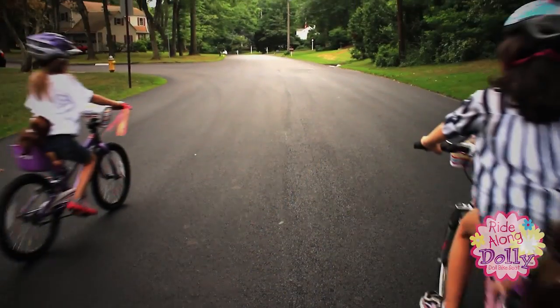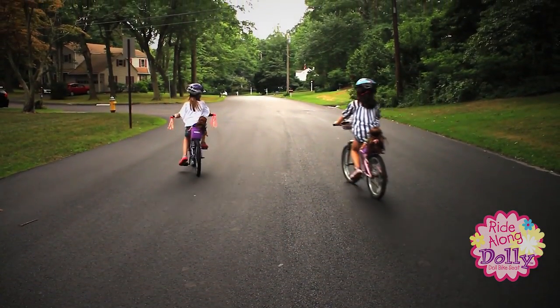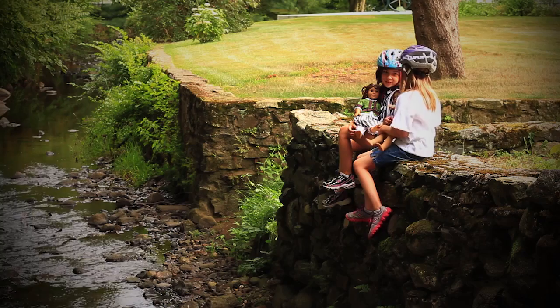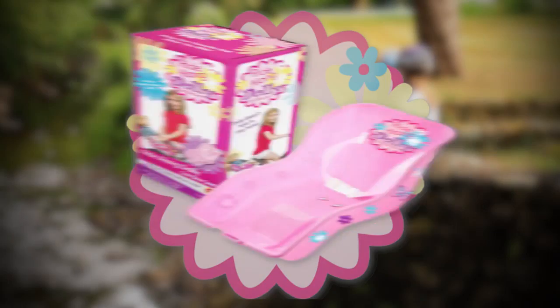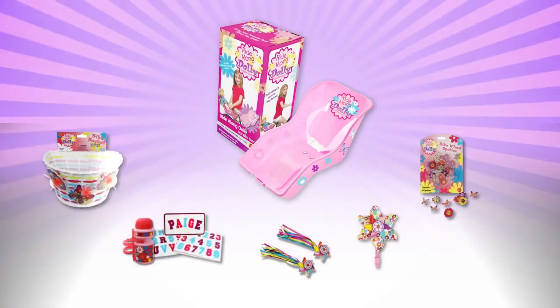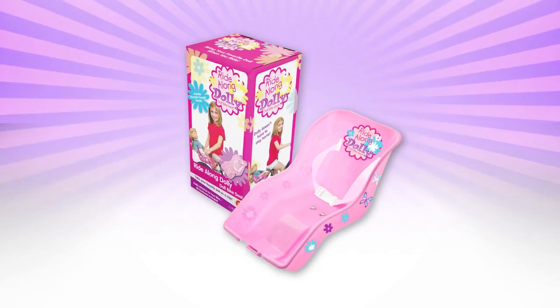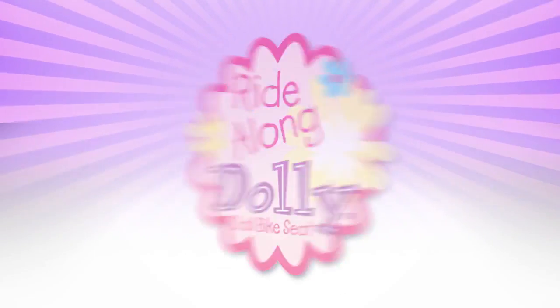Why choose between your best friend and the outdoors? Let companionship lead to adventure and take your doll anywhere with the Ride Along Dolly Bike Seat, or any of its fun accessories. Ride Along Dolly Bike Seat for Dolls.